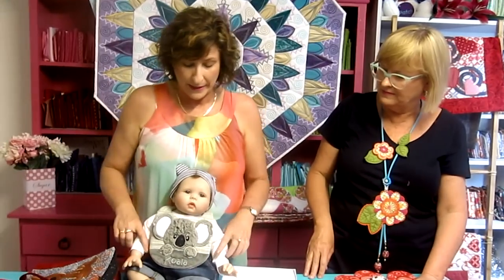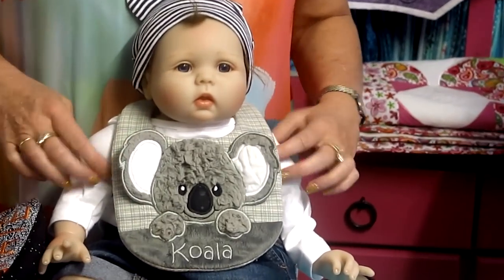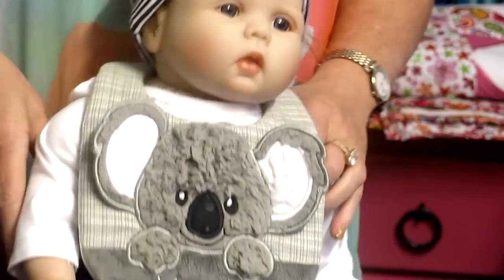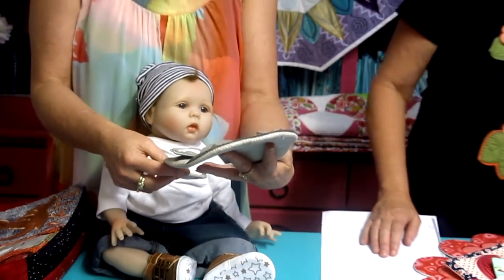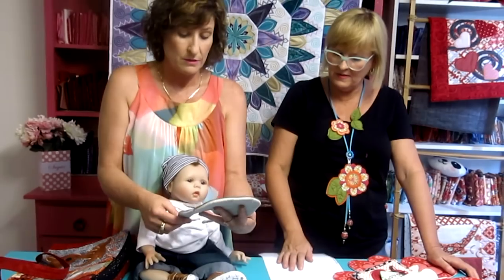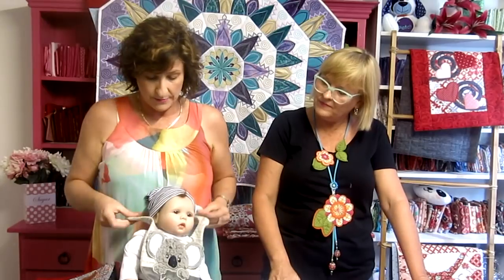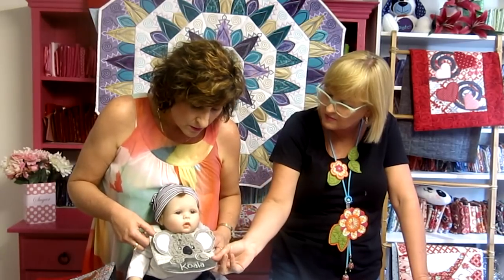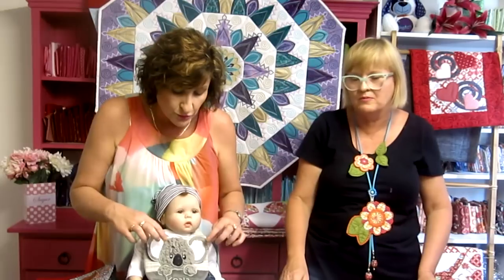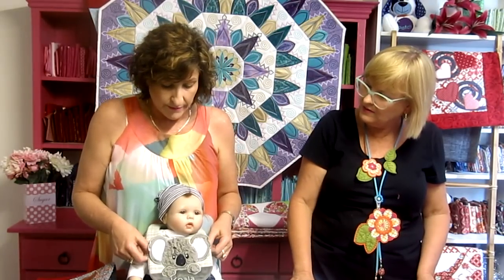We have our little baby Sweet Pea, who is three months old, modeling our little koala bib, which is 3D with little ears. That bib is made in a 7x12 hoop and also comes in a 9.5x14 hoop. The 7x12 is fitting our three-month-old perfectly, and it has camp snaps. The ears are made in a separate hooping and then attached in the hoop when you add the back.